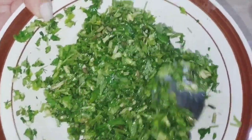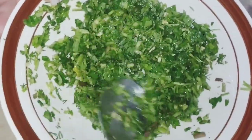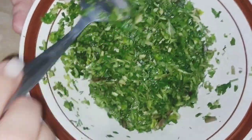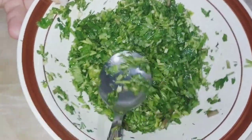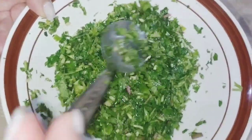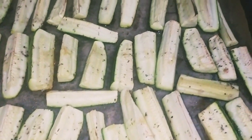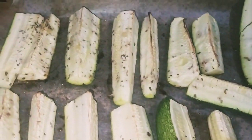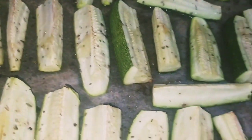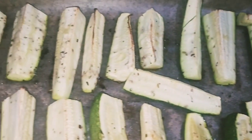Երբ դրանք տապակվեն, մի փոքր հովանան, կտրատեմ ու սոուս ավելացնեմ վրան։ Հիմա թողնում ենք, որ մեր չիմիչուրի թանձրուկը, ահա, այս չիմիչուրի թանձրուկը հանգստանա։ Բարեկամներ, դթմիկներն արդեն պատրաստ են, թողնելու եմ հովանան, ու հետո կտրատեմ, որպեսզի խառնի երկու բաղադրիչները։